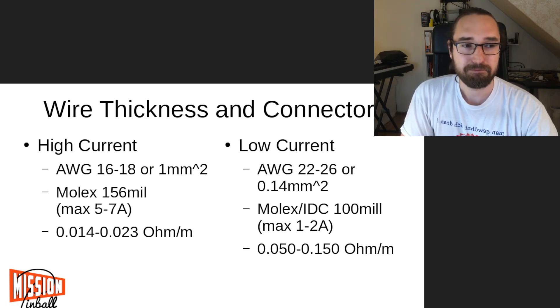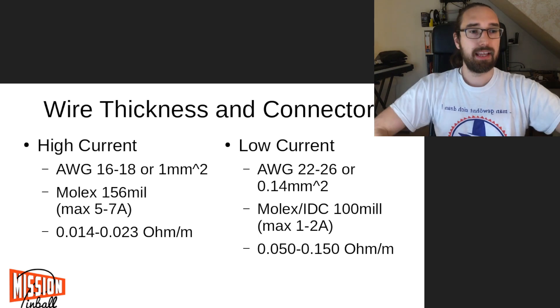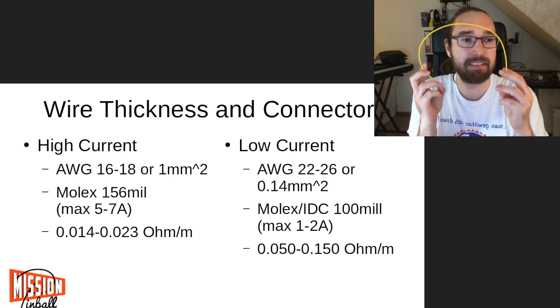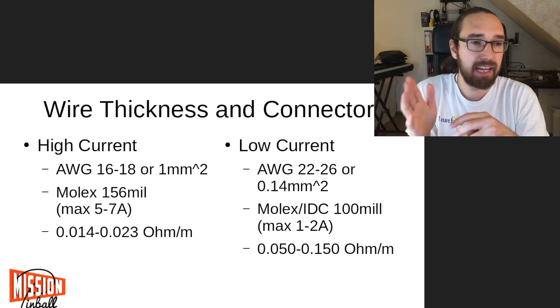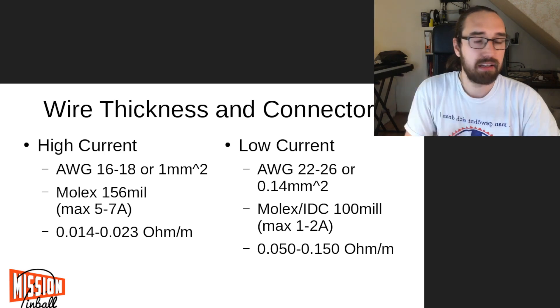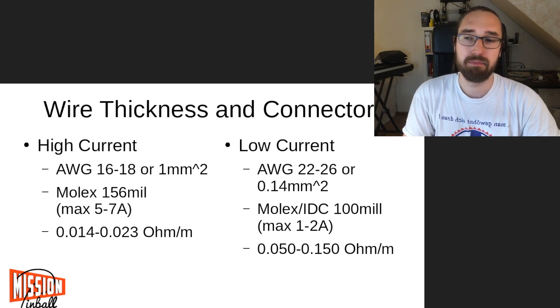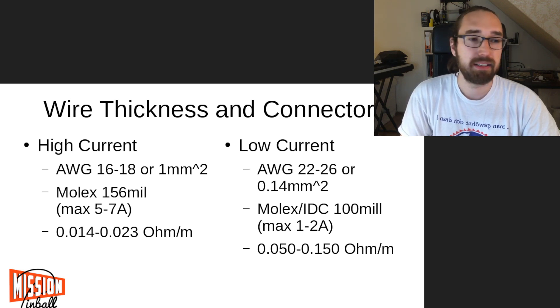Wire thickness and connectors. Now we know there's current and voltage in your pinball machine, and we need wires like this one to connect your power supply to your coils, lights, and so on. There are two types of things in pinball: high current devices — like coils and lights — which are typically connected with AWG 16 to 18 wires, or in Europe, one millimeter square cable.